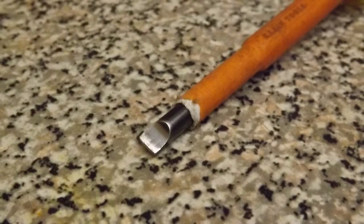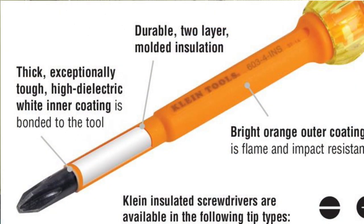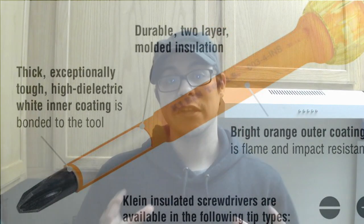Inside that orange insulation is a white dielectric insulator as well, and it is bonded to the metal of the tool from the top to the bottom of the inside of the handle. If this tool ends up being abraded or nicked, what you'll experience is that the tool will show the white part of the dielectric insulation, and that just tells you that the tool has been compromised.